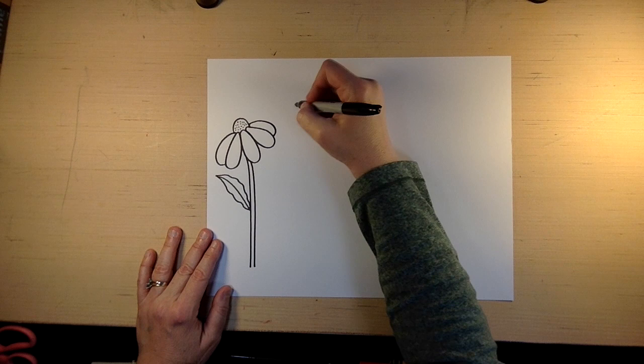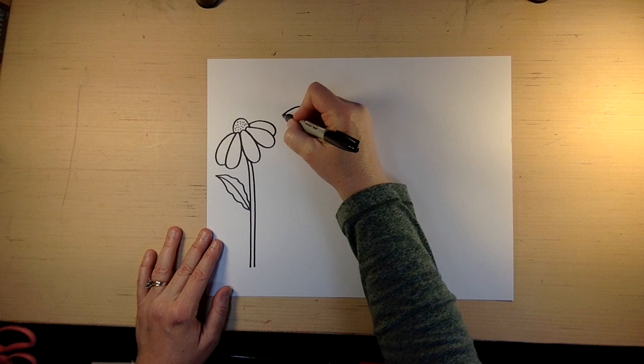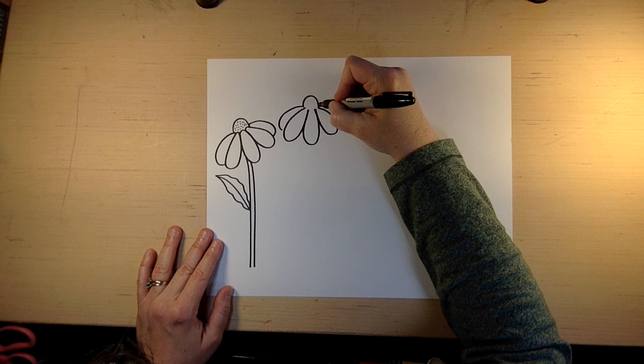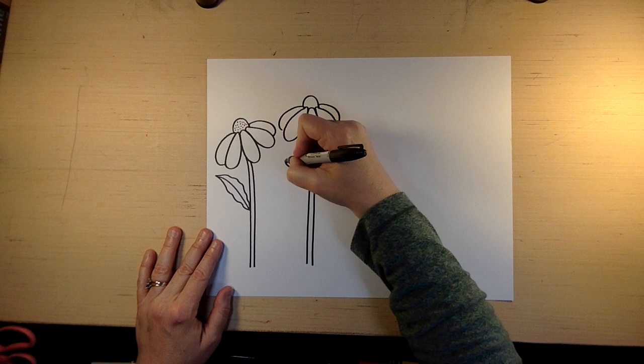Okay, we're going to do another one. So we're going to start with the upside down U. And then we go like that — remember the first petal. Then the second petal, the third petal, the fourth petal, and I have a fifth petal. So then we come back over here and do this. And then we do our stem.